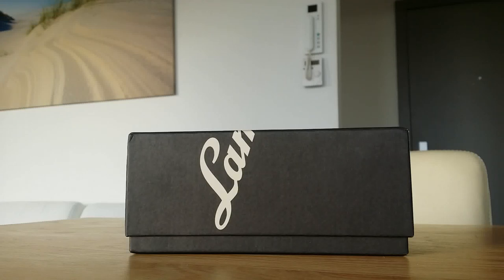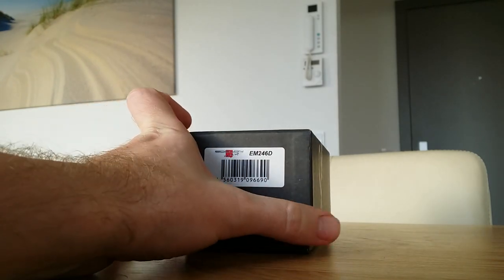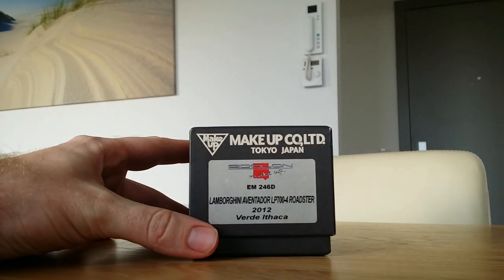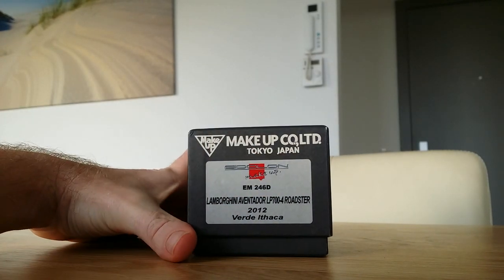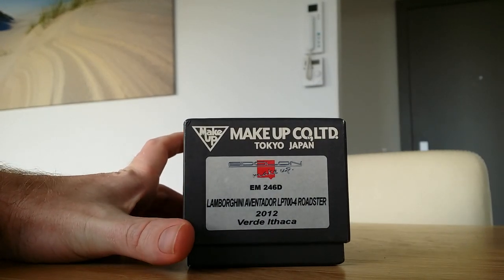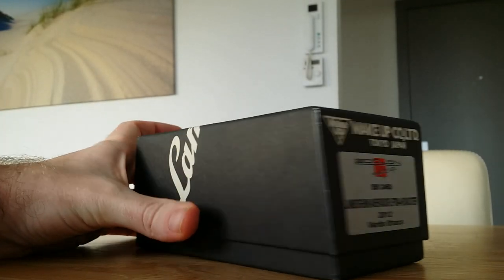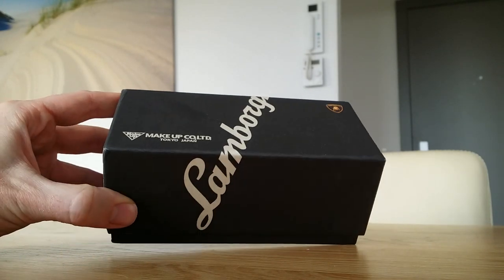Hi guys, this is another unboxing video, this time of the Aventador scale 1:43. It is coming from Japan, it's made by Eidolon. It's a Lamborghini Aventador LP 700-4 Roadster in Verde ITK green from the year 2012. The box looks really good — it looks almost like it's straight from Lamborghini itself.